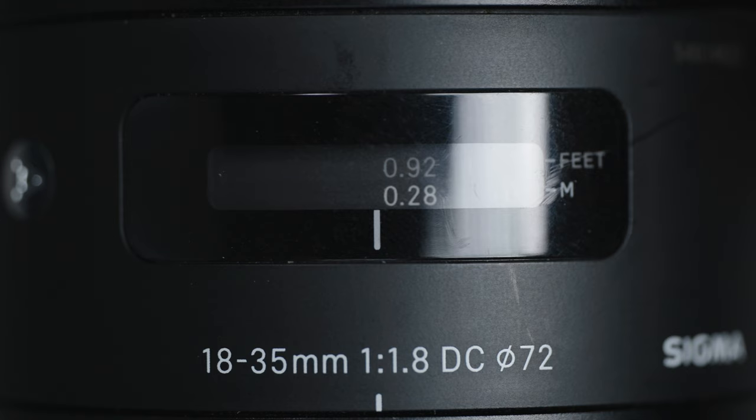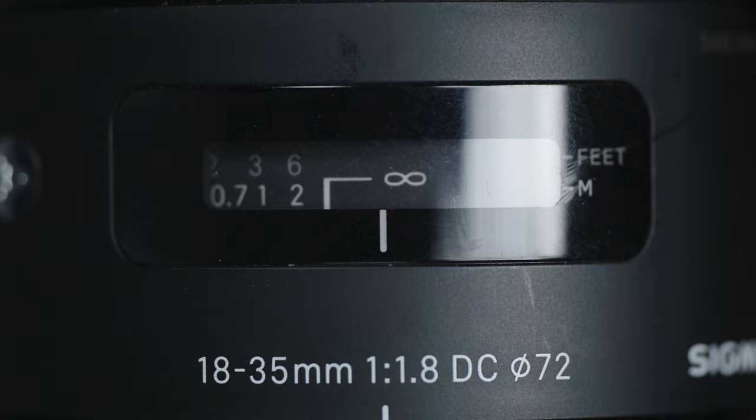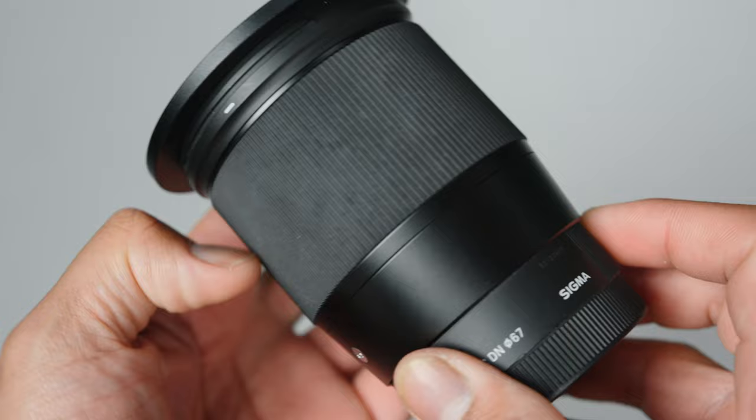Even if you don't prefer autofocus, one of the perks of using these is the manual focus. Compared to the mirrorless lenses that have fly-by-wire mechanisms, these DSLR lenses will give you a more consistent and accurate focus pull. I may not be doing quick back-and-forth focus pulls, but at least I know my focus is consistent no matter how slow or far I pull.